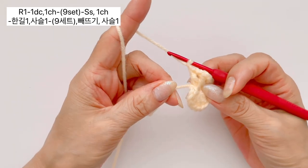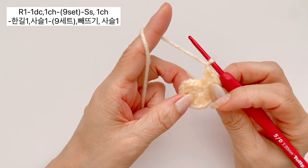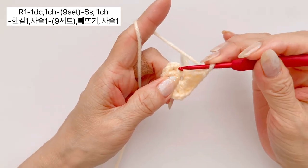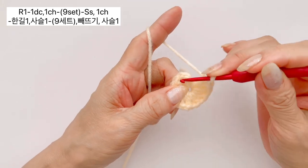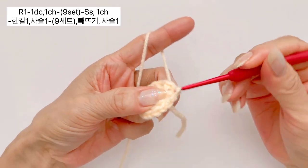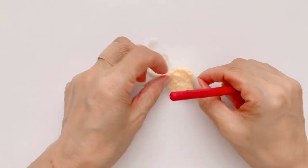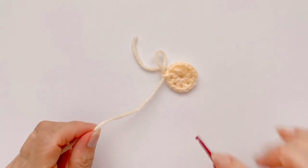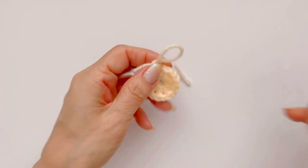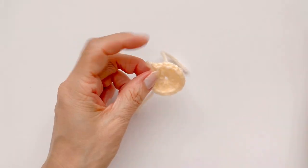원 안에 한길긴뜨기 하나, 사슬 하나 해서 총 9개 세트 다 만들어 주셨으면 꼬리실 잡아당기셔서 모아 주시면 되구요, 빼뜨기로 마무리 하도록 하겠습니다. 빼뜨기는 처음 한길긴뜨기 만들고 사슬 하나 만들어진 공간 안에 바늘 넣어 주시고, 실 걸어서 가지고 나온 다음에 빼뜨기 해주시면 되구요. 실은 다 썼기 때문에 잘라내도록 하겠습니다. 한번 더 타이트하게 조여 주시면 되겠습니다.